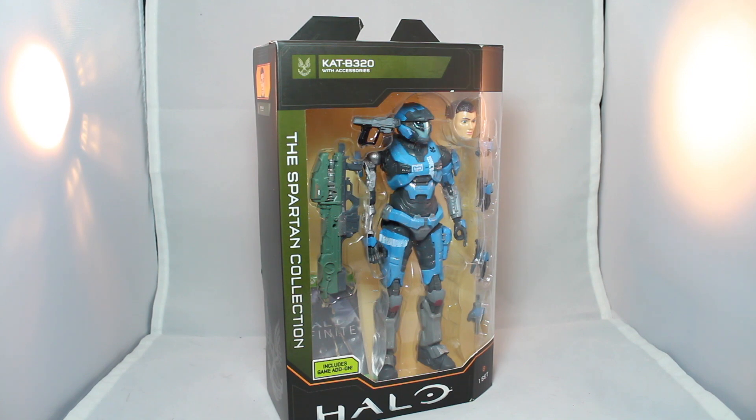This was $20 at Target. They had like two left, so be careful if you're going to go out. As always, the pandemic is getting worse and worse every day, so mask up, take some hand sanitizer, stay away from people. Just be careful, please.